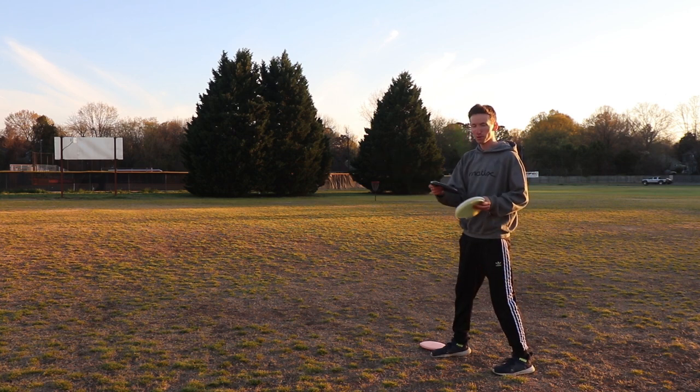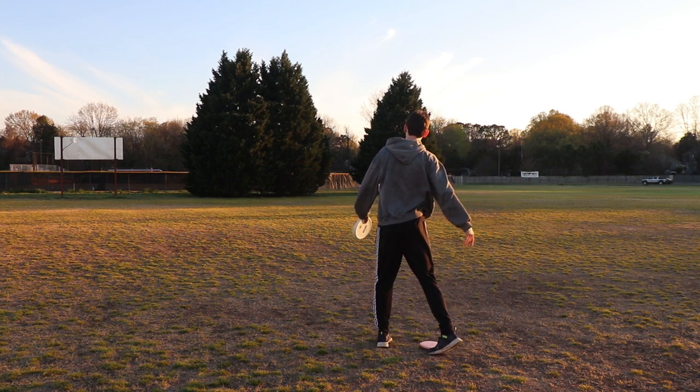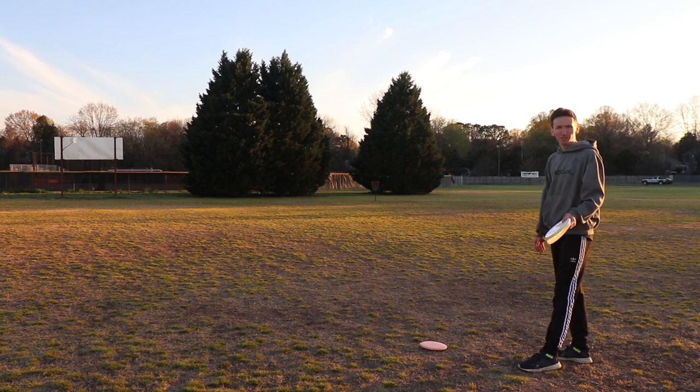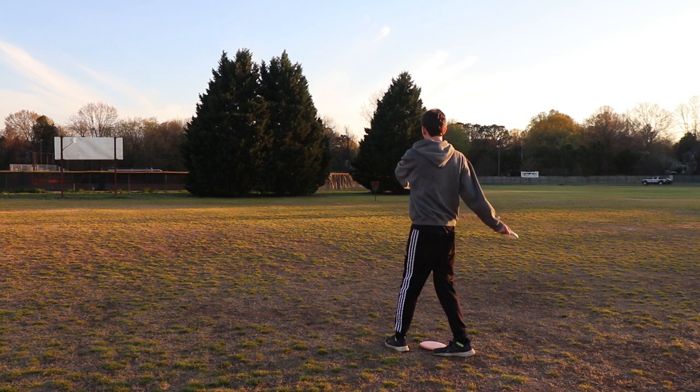Versus, let's say, with the Berg here — just turning my body with it. See, that one's like 12 feet away. Just keeping that angle and following through with it.